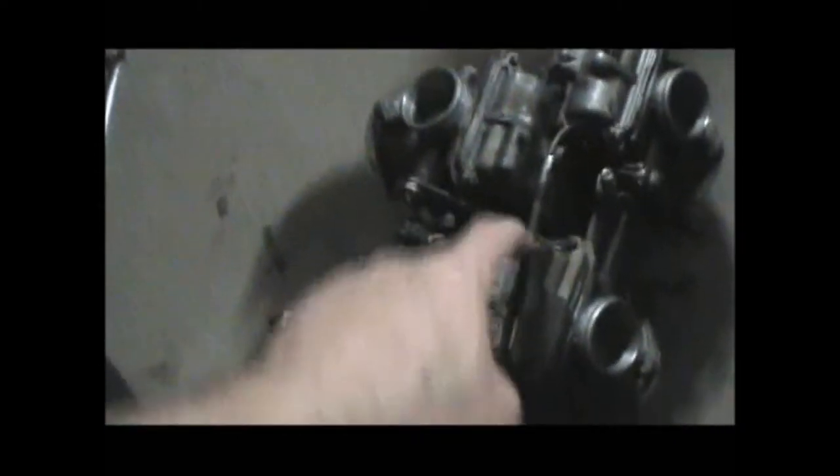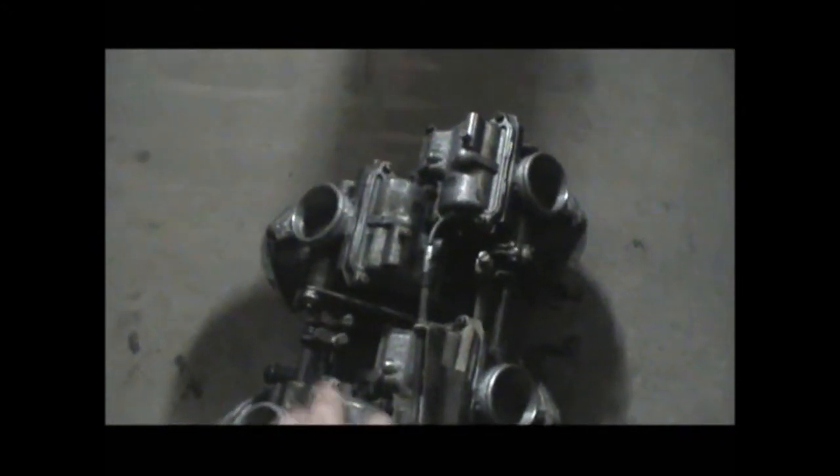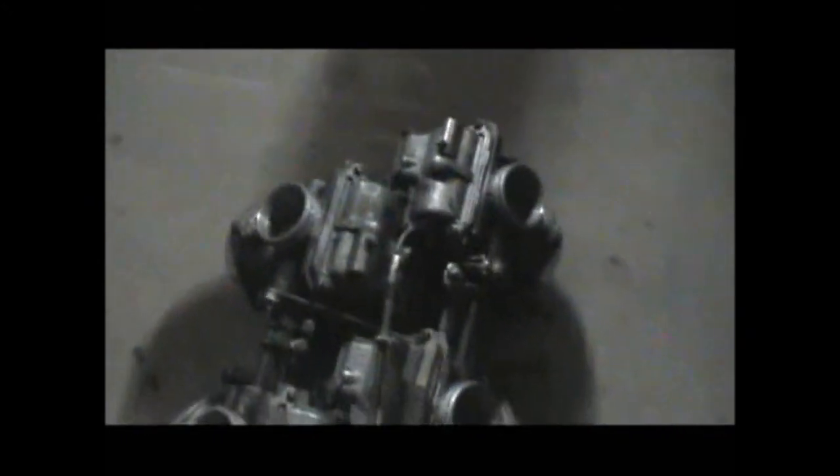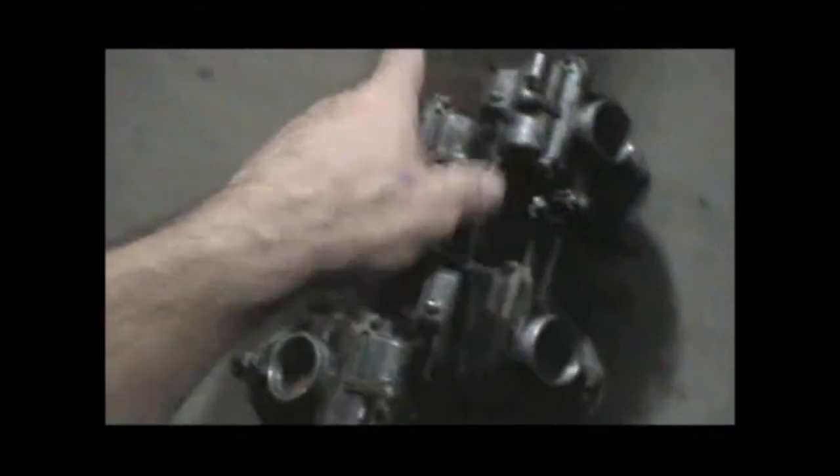And there's the old carburetors. Unfortunately this piece here is different from the other carburetors. By the way, these carburetors are off of a VF1000F, which I later found out, running a 150 sized jet in the front and 145 sized jet in the rear. These here run a 122 all the way around.